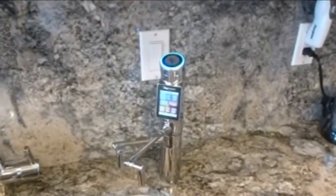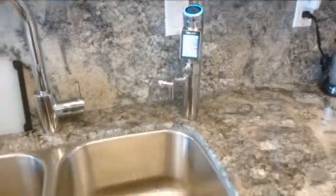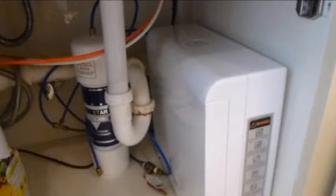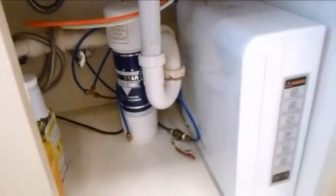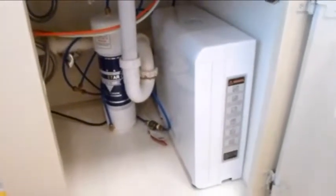This is a 9000 Tyent undercounter unit installed with the faucet on top and the unit is below the sink. Very convenient. It fits in a lot of cabinets very easily and it's attached to my five-star filter. I just installed it and the unit works beautiful.